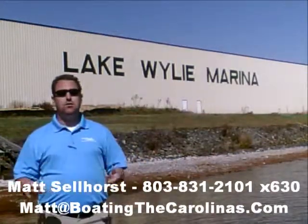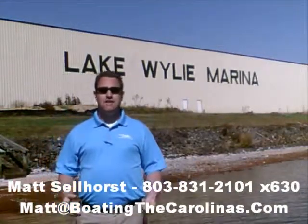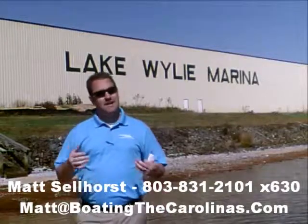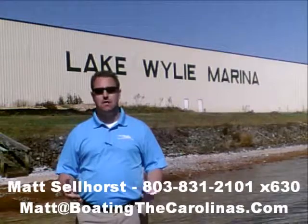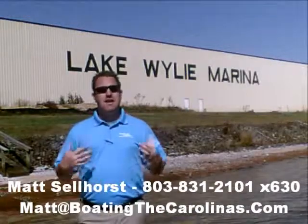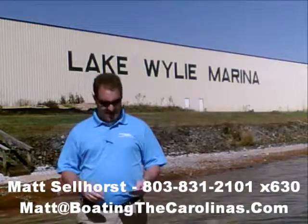We're a full-service marina and dealership. We have certified Mercruiser and Mercury technicians in our service shop. We have 400 dry storage units on site — we can put your boat in and out with a forklift, which is great for the boat and one of the most convenient ways to boat here on Lake Wiley. We also have 83 wet slips, a full-service fuel dock, a pump-out station, and anything you need for your boating lifestyle here on Lake Wiley — we can accommodate you or know somebody that can.